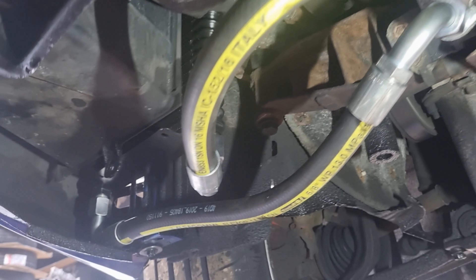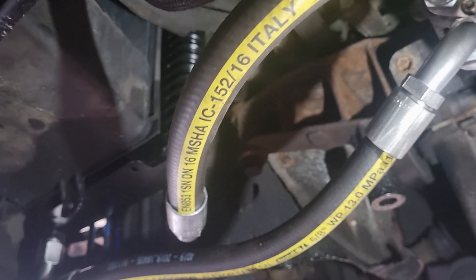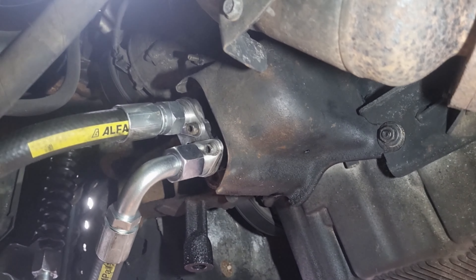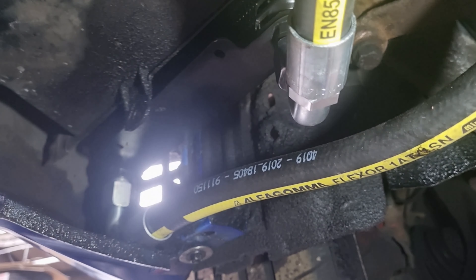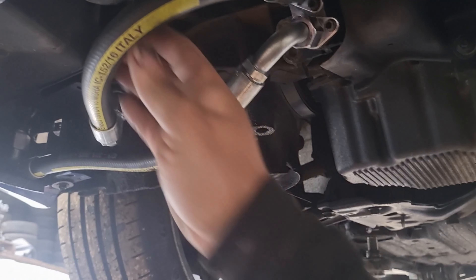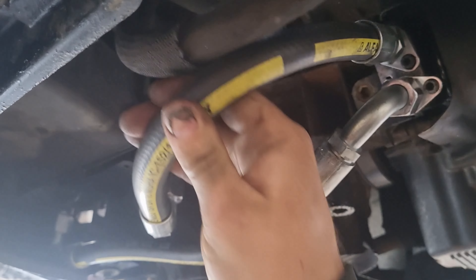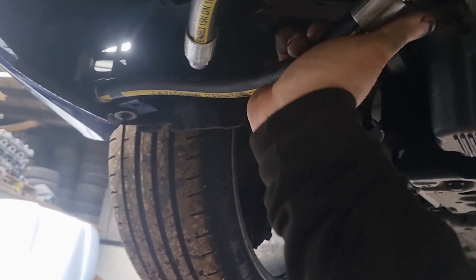Oil change has now been done, all the levels have been checked and triple checked, just checking for any leaks now. I have left the car running for five minutes just to make sure there's no weepage and we look good on all four parts of the pipework. Just so I can show you the stiffness of the pipes - they aren't going anywhere. I'm not tying them up, I don't need to, they're all perfectly tight and they aren't going anywhere.